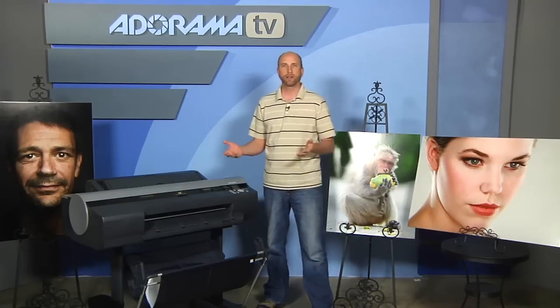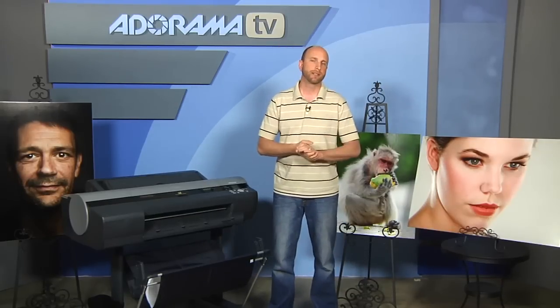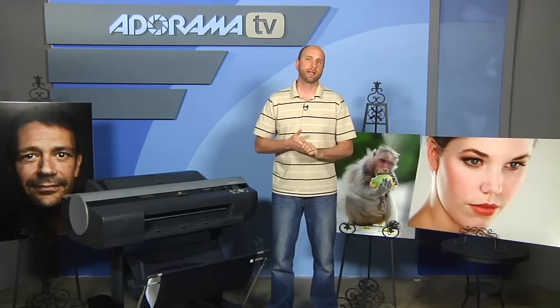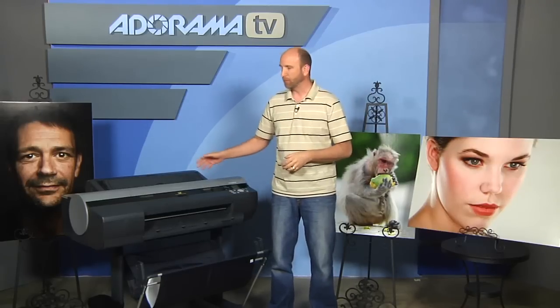This uses roll or sheet paper. The Canon rolls start at about $75 and go up depending on whether you're using glossy or matte. For $75 you can actually print quite a bit on these rolls, so it's very economical.